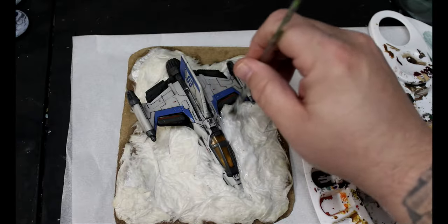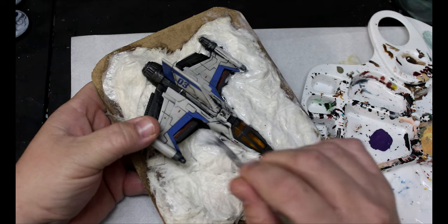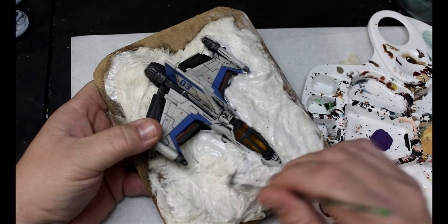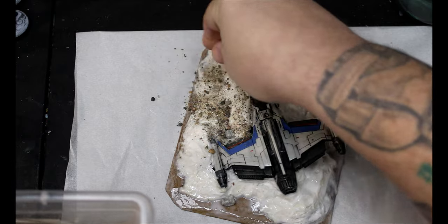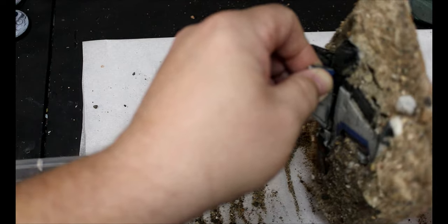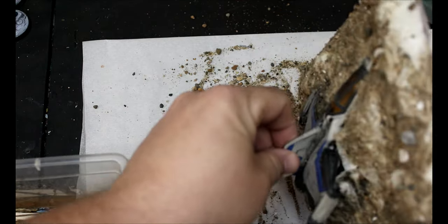Once it's dried, I'll cover the whole thing in white glue again, basically all over it, and I do want to get some of this on the ship, and I'm just going to start laying down sand. This is sand that I got from the beach in the summer, so always be on the lookout for materials. You're going to want to give this a good shaking off to get off any excess and fill in any holes.